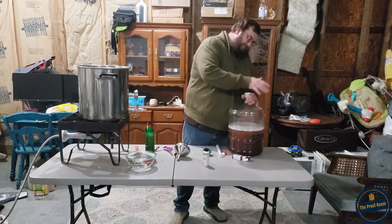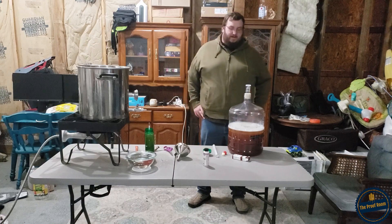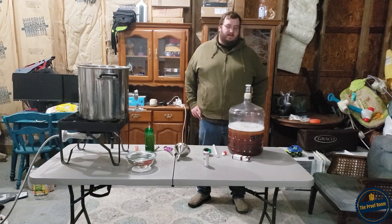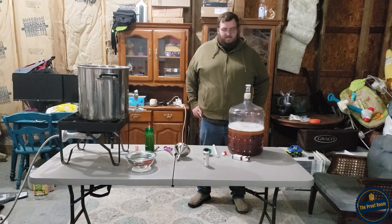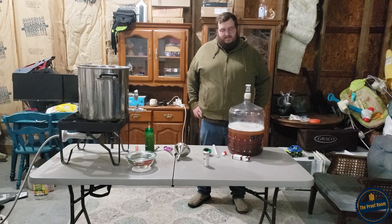While we're waiting on the yeast to hydrate, I'm going to put together our airlock and stopper. Then we just let this thing do its thing. We're going to let it sit for about a week to 10 days, come back and take a gravity reading, and if it's still not done we'll give it a little longer.